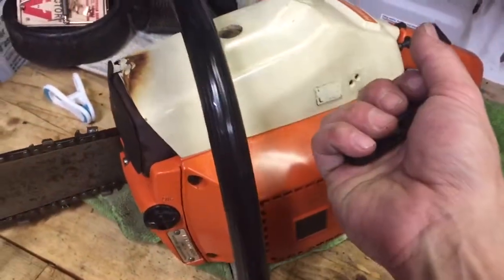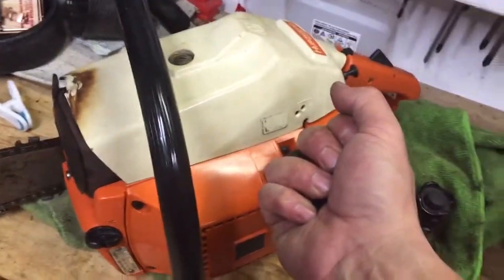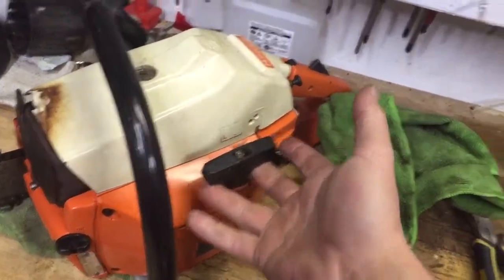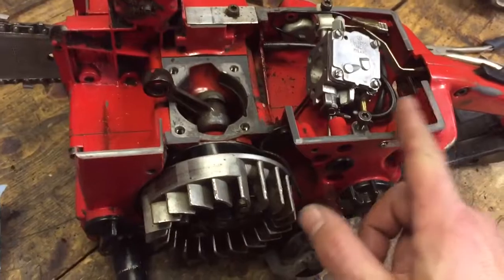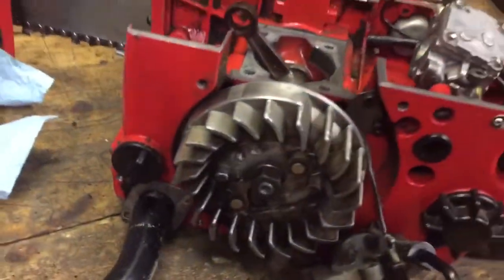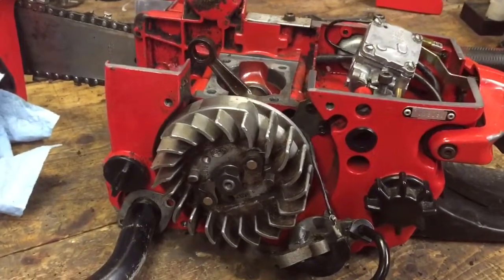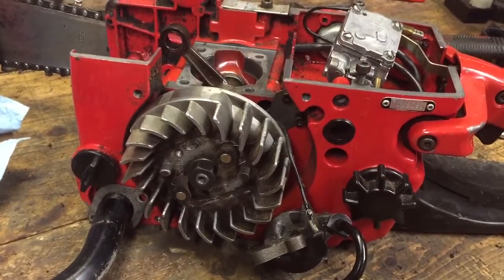The test is: you should be able to pick up a saw and hang it by the recoil rope. I couldn't do that with this saw, so I threw it in the shed — thought I'd just get to it next year with the bunch of other saws to fix.